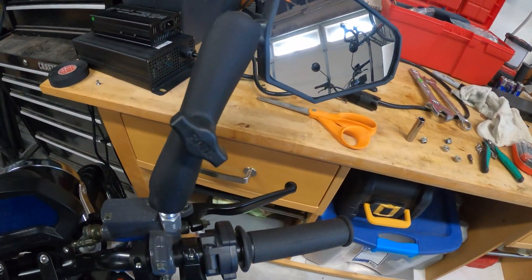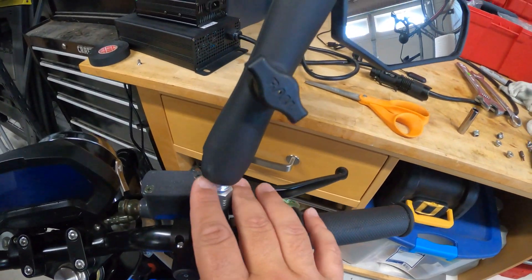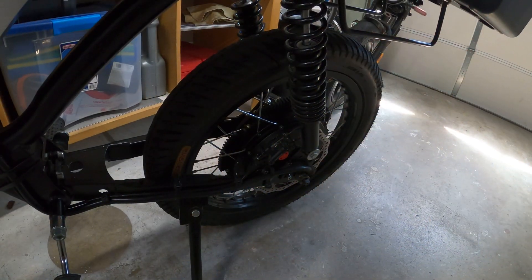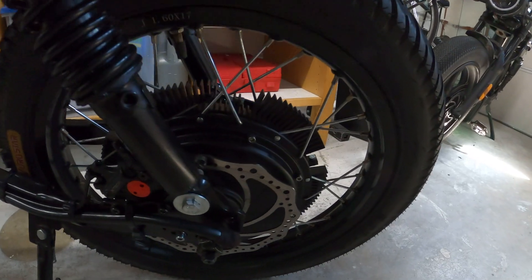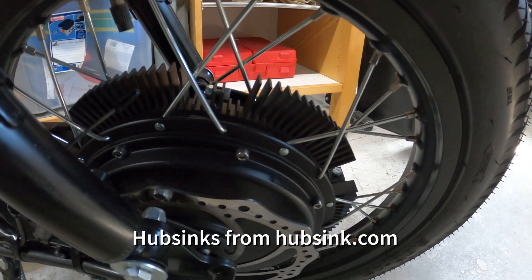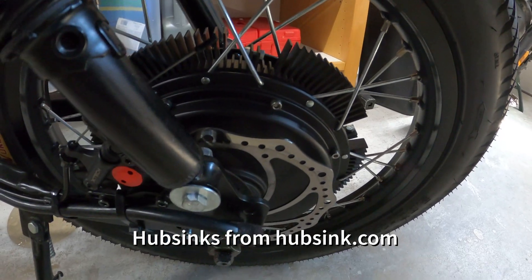The mirrors are called Double Take mirrors — supposed to be indestructible, and it's one knob to adjust everything about them. They pivot in two places so they're very adjustable. One other mod I wanted to cover is the hub sinks attached to the motor — these came from Australia and I'll leave a link in the description.